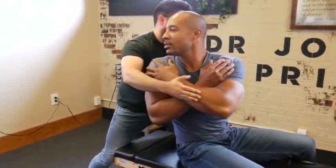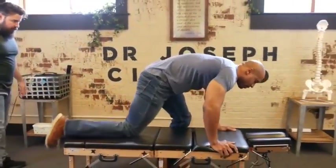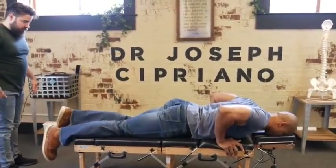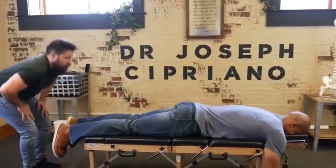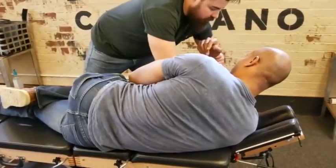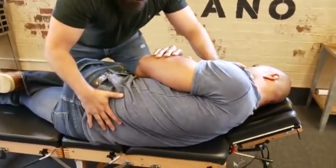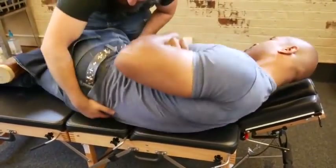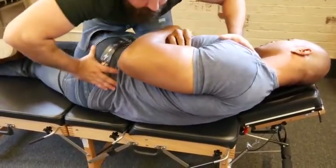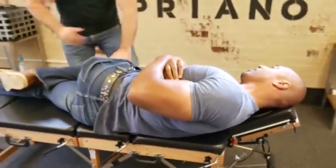There we go. Good, and lean back face down — just that one side. Good. I'm just going to drop that shoulder. Good. Bring this in — you can relax just like that. Bring it a little bit closer to me. There it was. Flip to the other side.